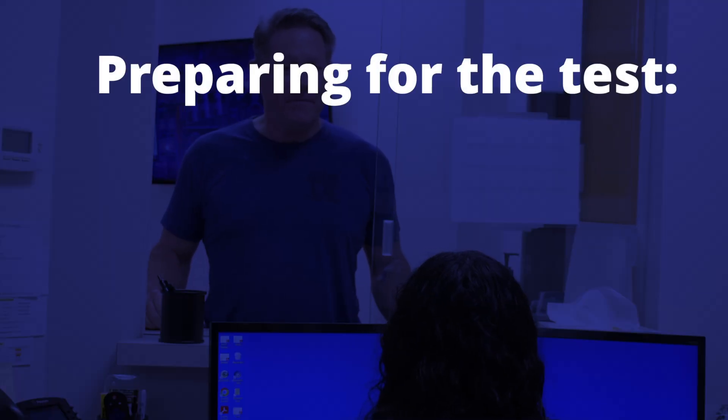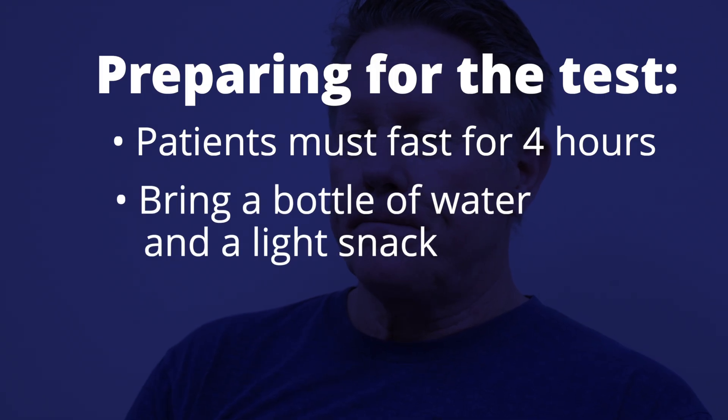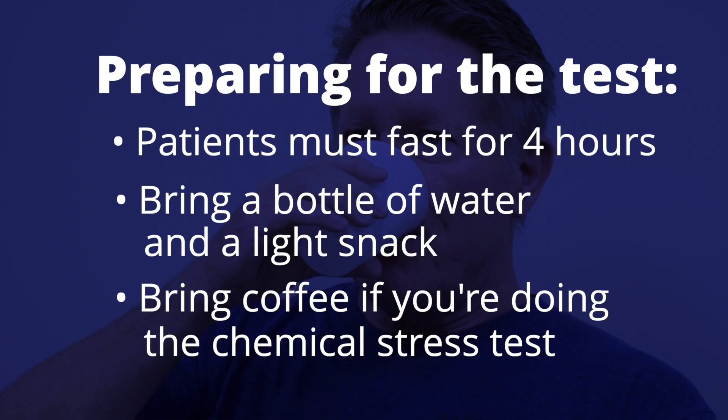When a patient is scheduled for a nuclear stress test at C3, they are required to have fasted for four hours before coming in for their appointment. Patients should bring with them a bottle of water, a light snack, and if you're receiving the chemical stress test, a cup of coffee.